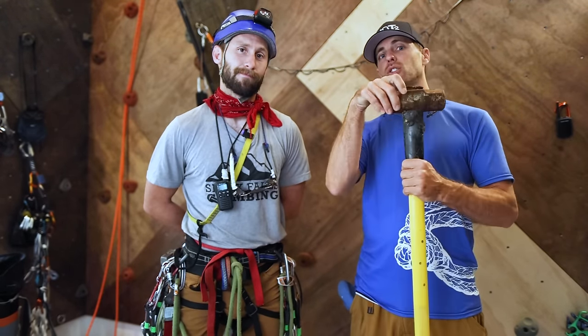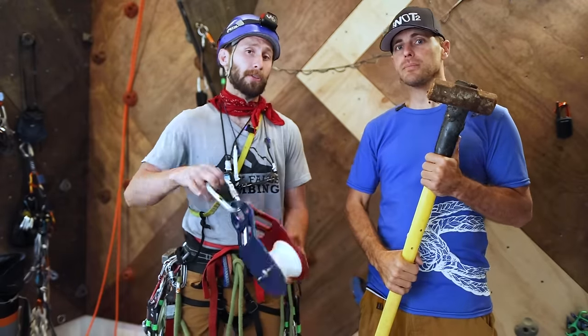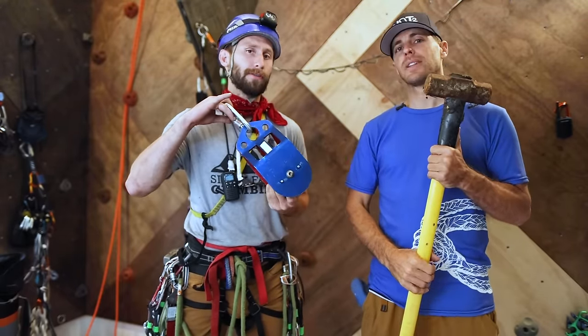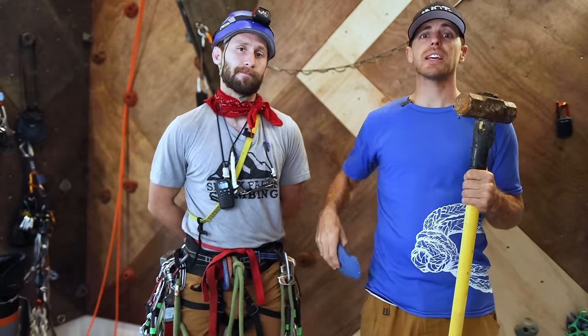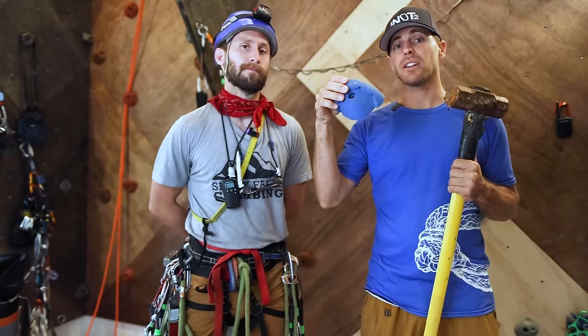Let's start off with the standard Yosemite hammer. The classic macro pulley to carry your heavy load. And if you don't want dangly hooks catching on everything, you can just take a bunch of handholds and screw them directly into the wall.